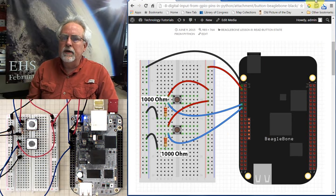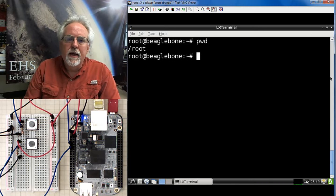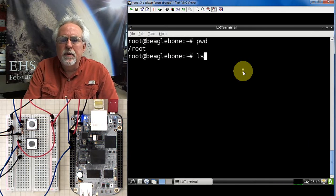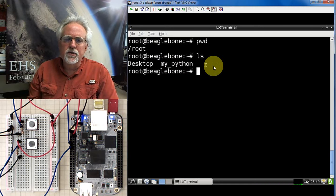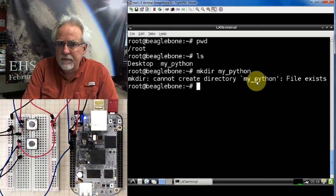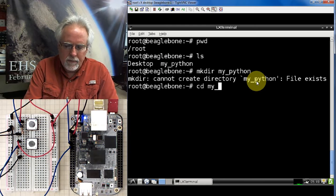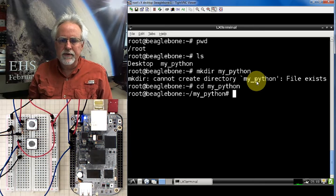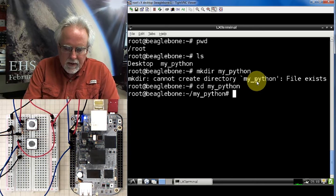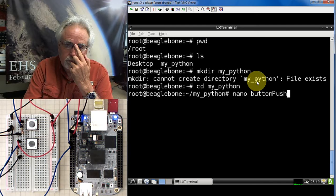Once you get this hooked up, you are ready to begin writing your code. I have a terminal window and I am logged in as root. I have set up a folder called my_python. You can create it now with mkdir my_python. I like to change into that folder with cd my_python so I don't have to keep entering path names. We'll call this program button_push, so we type nano button_push to create and edit the file.